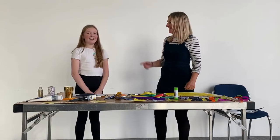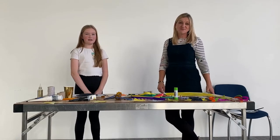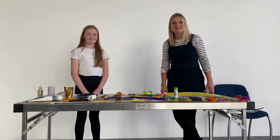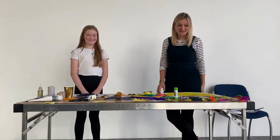Hi there, I'm Sadie, and this is my helper Sienna. Today is the nursery rhyme Twinkle Twinkle Little Star. So today we're going to make some arts and crafts and lots of starry things.